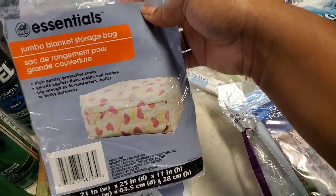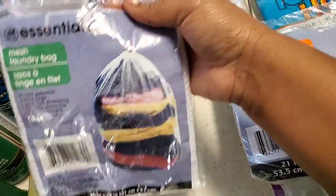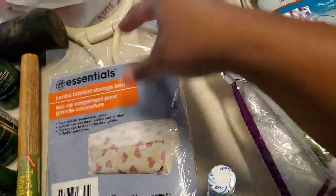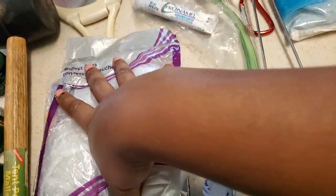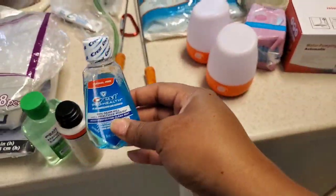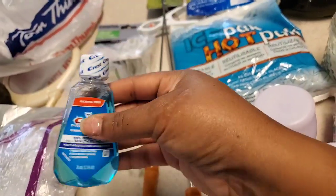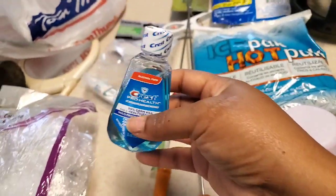I also picked up a jumbo blanket storage bag from dollar tree — it doesn't have to be for a blanket, just to keep things off the floor. Things get cluttered really quick, so make sure you have storage bags and laundry bags to keep your clothes. Get all these from dollar tree and keep things on a budget because it's just for outdoors — you don't have to get too fancy. I also have mini mouthwash because if you're not going to the bathroom for everything, you want quick little items like this.